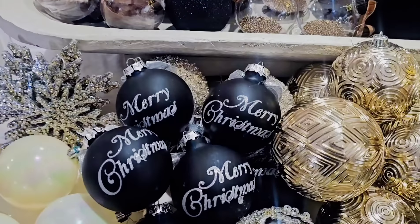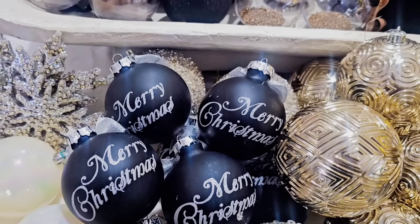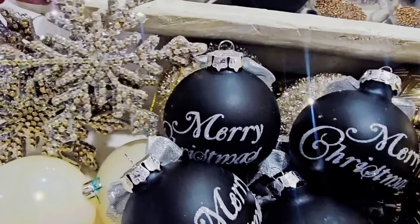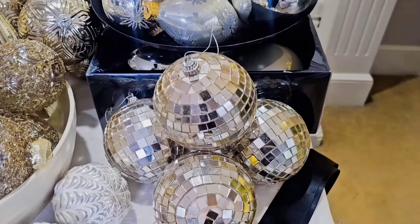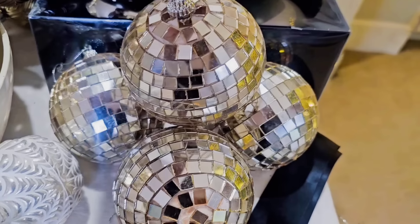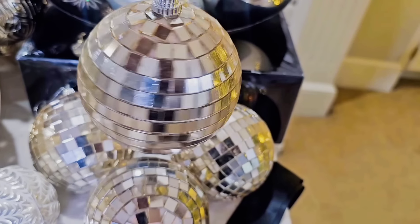I also wanted to point out some old ornaments that Hobby Lobby used to carry — the box said these ornaments were from 2015. I picked up these snowflakes from Hobby Lobby and I thought they were beautiful. I also have these disco balls that are very current right now, but mine are from probably the same time I picked up the Merry Christmas black ones.